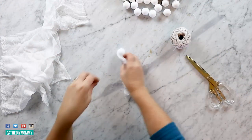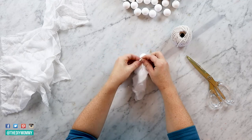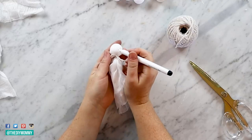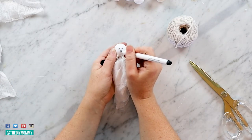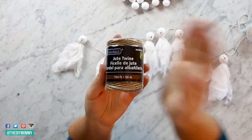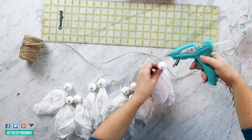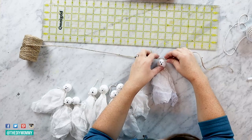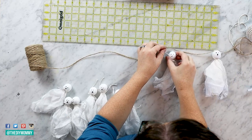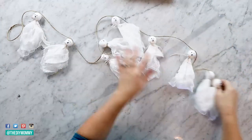Then you can tie them with some butcher's twine and grab a Sharpie — or I'm using a Cricut black pen — and draw on some little ghost eyes and a mouth. I made nine of these and drew on all of their little faces. Then I grabbed some jute twine from Dollarama, measured about 12 inches from the end, and used hot glue on the top of each ghost's head to attach them to the twine. I put my ghosts about six inches apart — you could make yours further apart or closer together — and left about a foot of excess twine at each end.